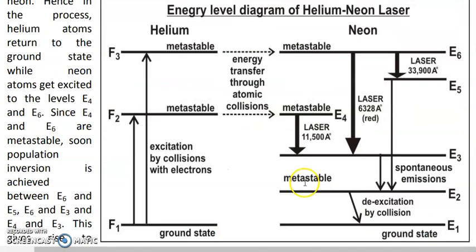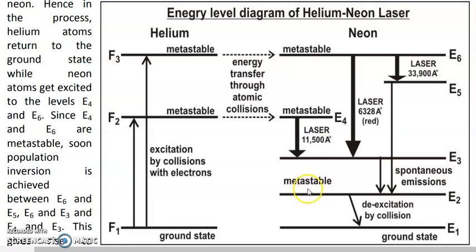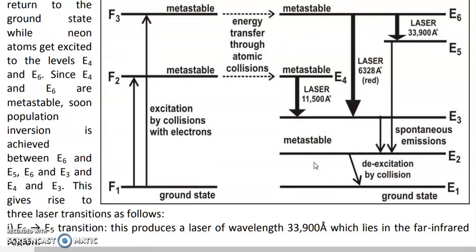The working of the Helium Neon Laser is slightly lengthy and complicated, but I hope you understood it. With this we end the chapter on lasers. Thank you.